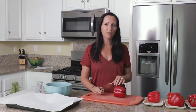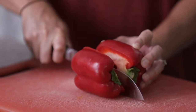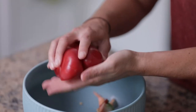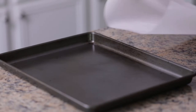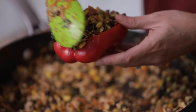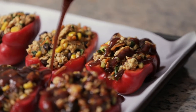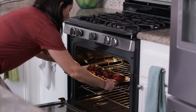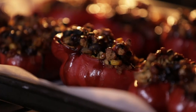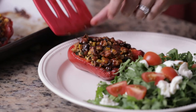While the stuffing is cooking, cut the bell peppers in half lengthwise and remove the seeds and stem. Cover a baking sheet with parchment paper. Fill each pepper with the stuffing and put it on the baking sheet. Drizzle your favorite barbecue sauce over each pepper. Bake for 20 to 25 minutes, or when you see the bell pepper start to wilt or sweat. Serve with your favorite side salad and enjoy.